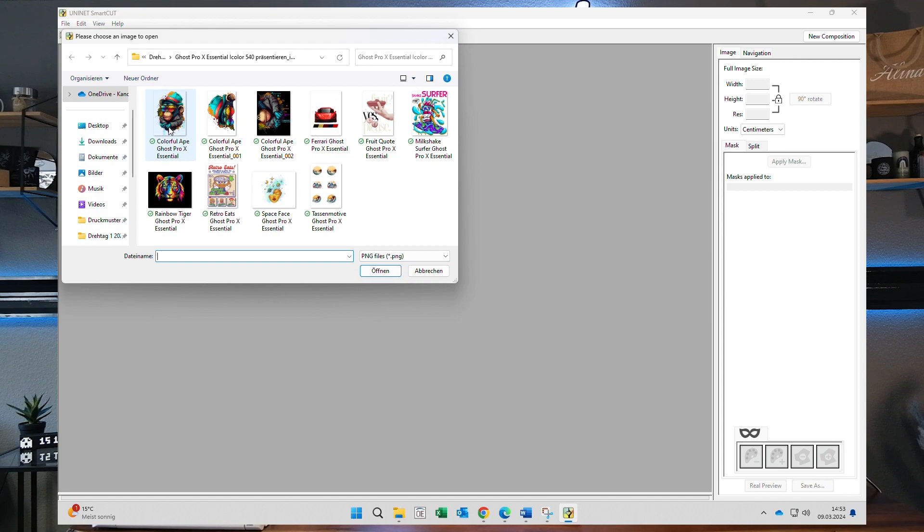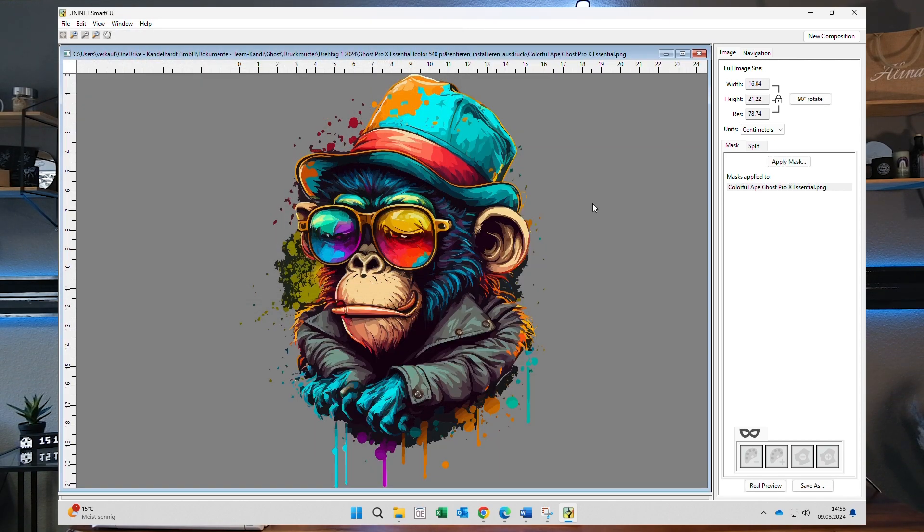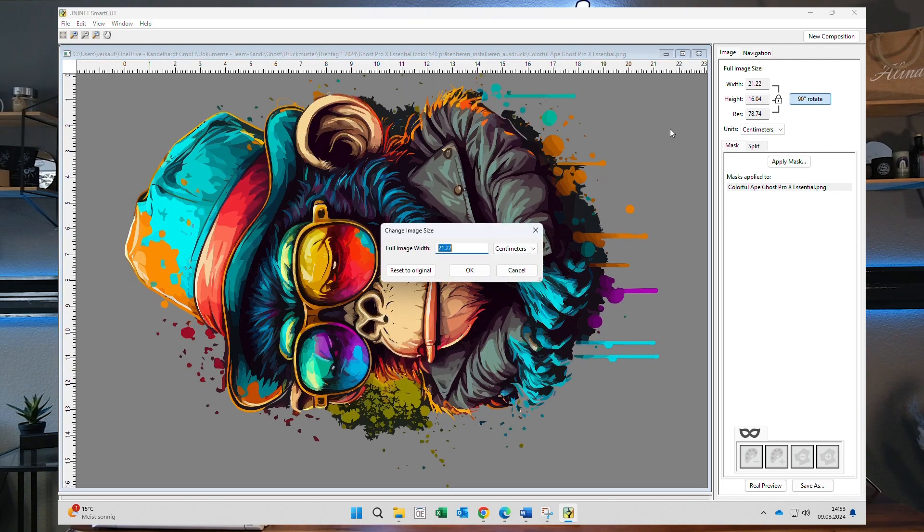You click Open and choose a file from your folder. I've chosen this Ape design which I printed in a previous video. First I want to rotate that design and enlarge it to 35 centimeters, so this will definitely not fit an A4 sheet.